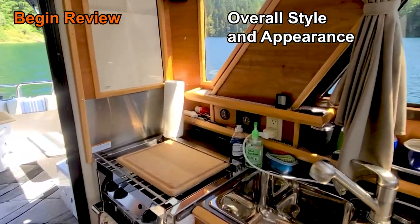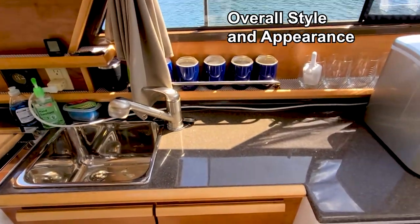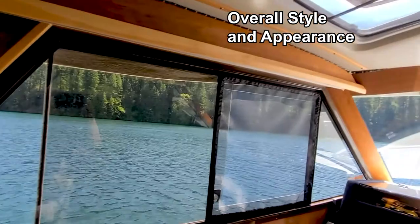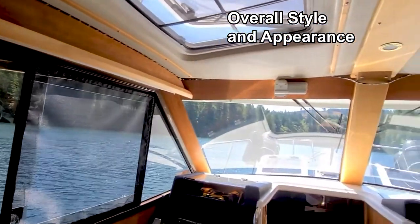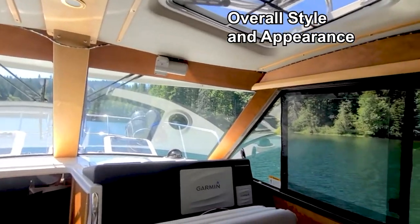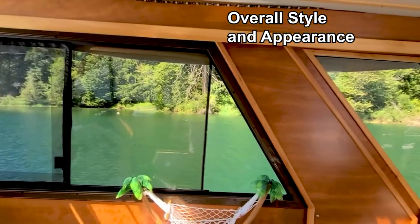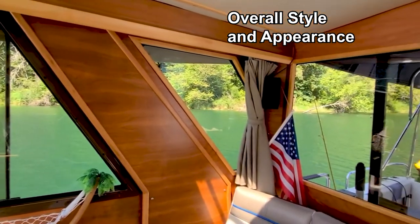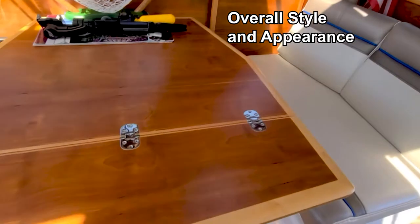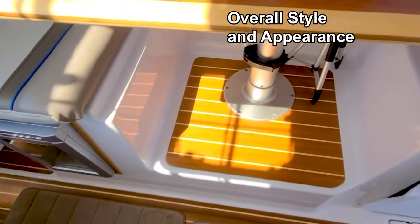I pointed out the cherry woodwork in previous videos and the warmth that it lends throughout the Cutwater cabin versus the usual white gel coat bulkheads used in boats this size. As we make our way through the interior beginning with the galley, imagine how the cabin would appear if the cherry veneer trim work were simply just white gel coat. This really drove home to me how the liberal use of cherry creates warmth throughout the cabin, and I will be emphasizing this throughout the video.